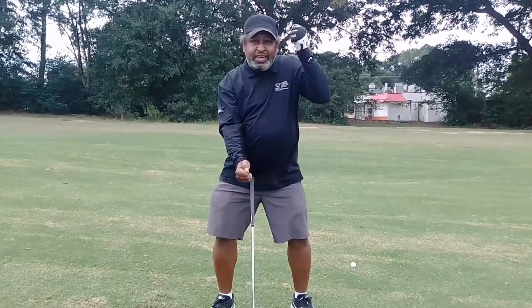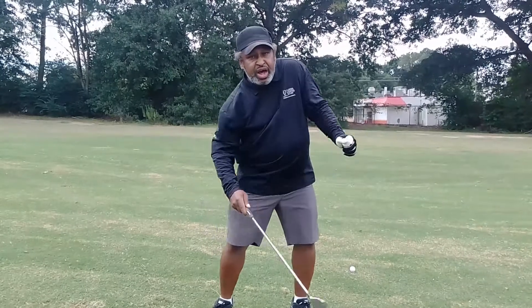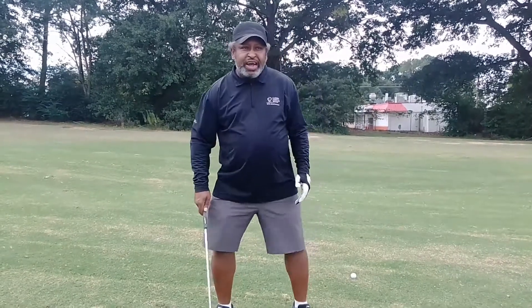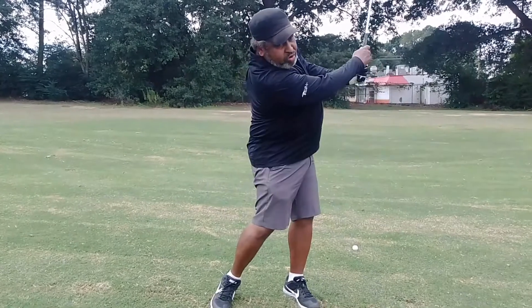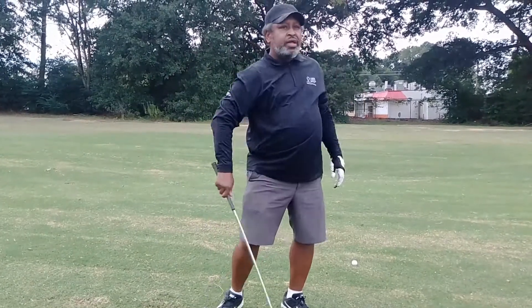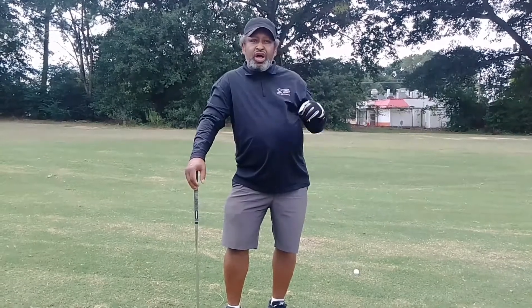The shoulders work as a piston in the golf swing — they work up and down, they work under. When they start working around, that's when you start hitting wayward shots. The shoulders work under. Go to the practice tee and hit half shots and three-quarter shots with the sole purpose of making sure the shoulders are working under. Build that into your golf swing and it's going to make a world of difference.